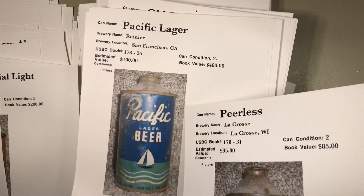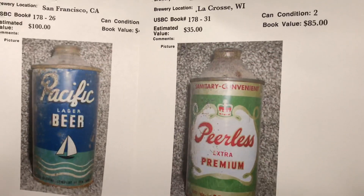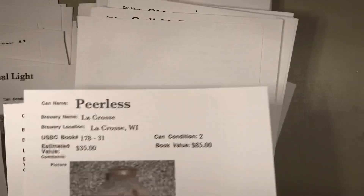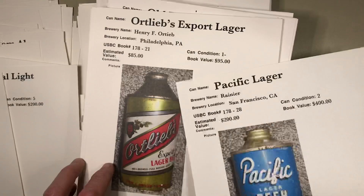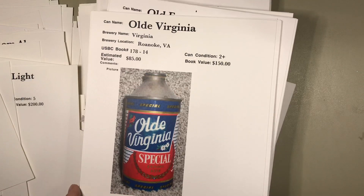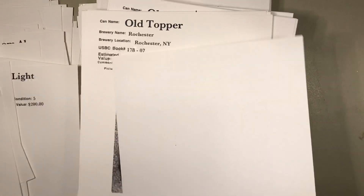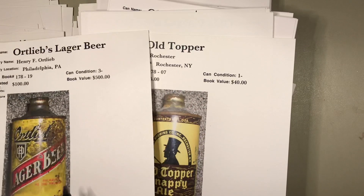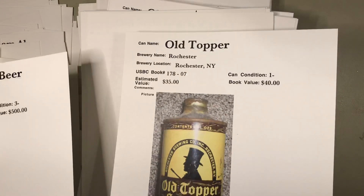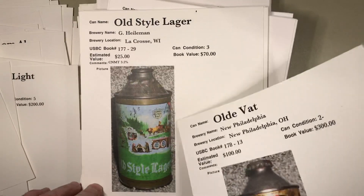Pacific Lager on the left at $100 — that's a bit much. And $35 is pretty steep in valuation for the Peerless — that's the enamel version; the previous Peerless I showed you was the metallic version. Digging down further — Fort Leaves and Pacific. Old Virginia in nice condition — that might be worth $85. Fort Leaves on the left out of Philadelphia and in Rochester, New York — pretty common can, worth every bit of $35.